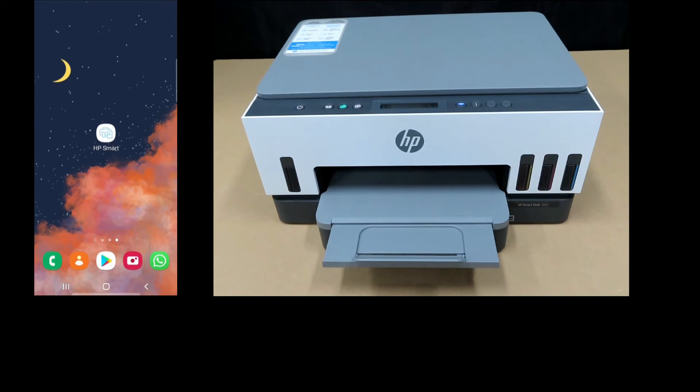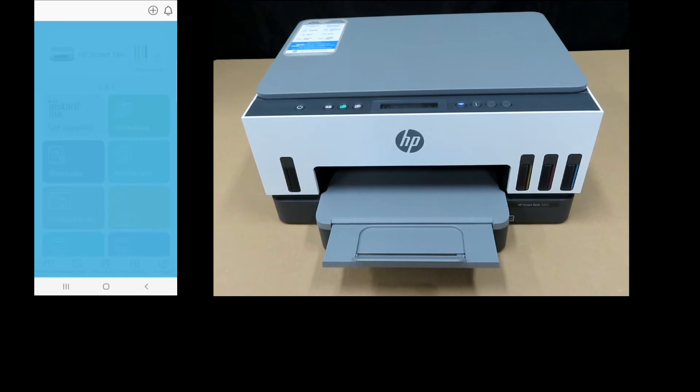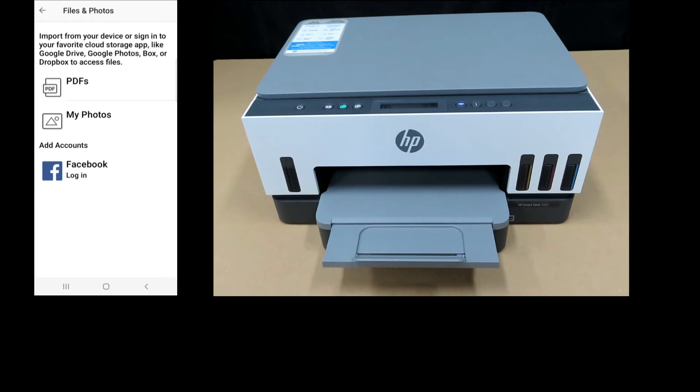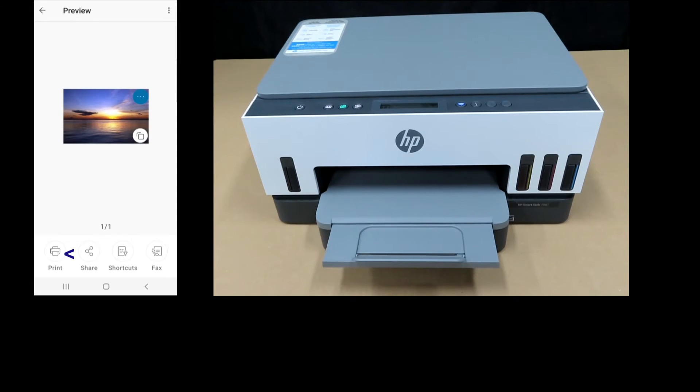Next, we use our HP Smart app and select a photo for print. Let's start up HP Smart, select Print Photos, and select a photo from my photos album. We'll select the sunset photo and select Print.